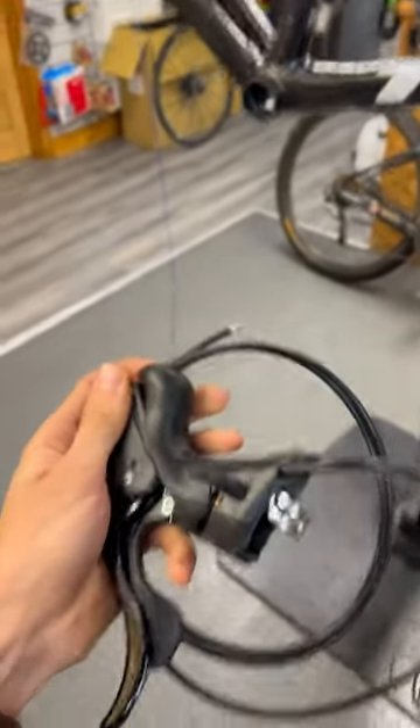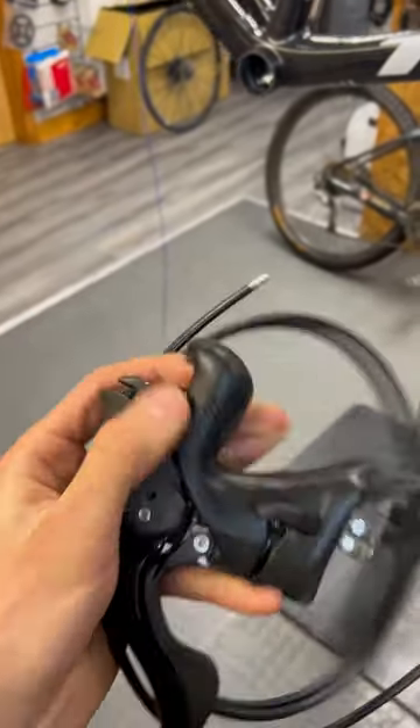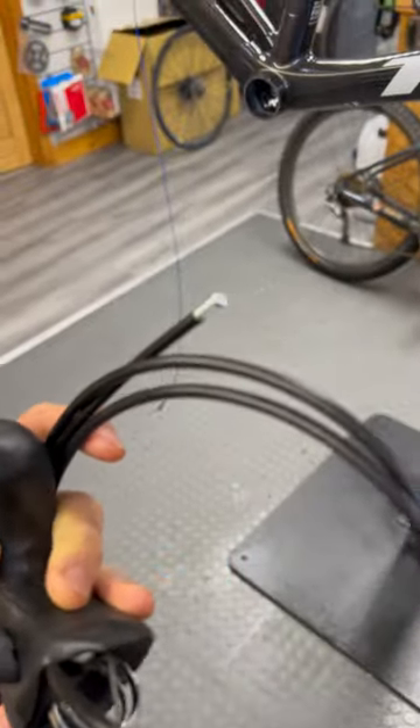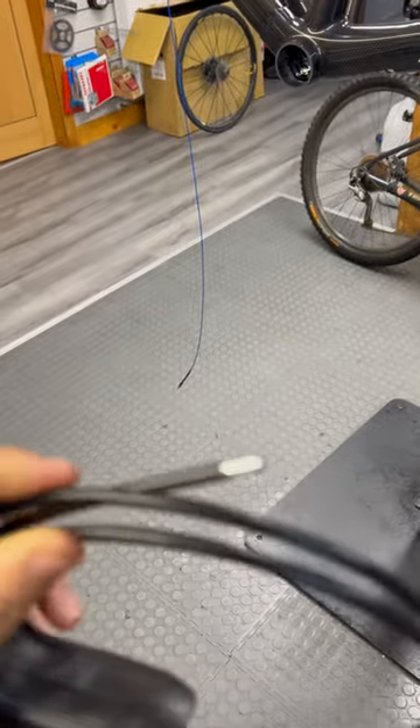I was wondering how am I going to do the internal routing, because as you can see it's got a banjo fitting at the top here, so I'm going to have to route it bottom down. But you can see it's got this little end cap here.